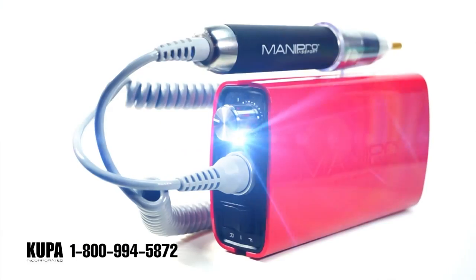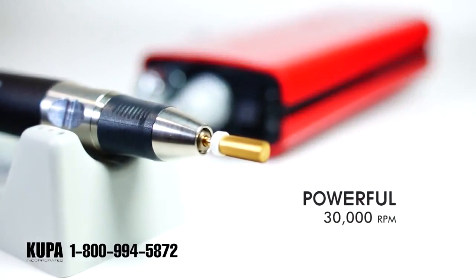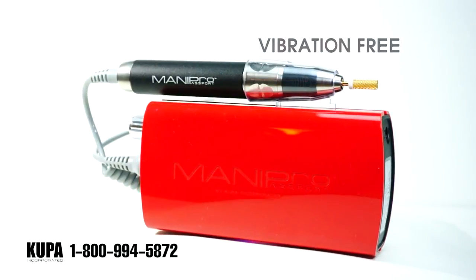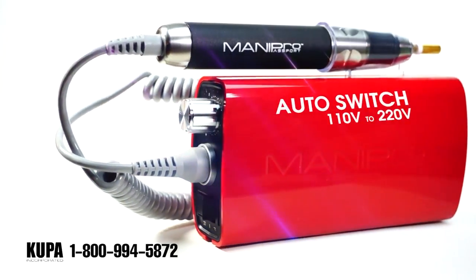Smooth, quiet and powerful. The all new Manipro Passport portable electric nail file from Coupa Incorporated. Contemporary design and amazing colors. Powerful, lightweight and comfortable. The handpiece is less than an inch in diameter but produces up to 30,000 RPMs of vibration free power. The Passport makes a great traveling companion.